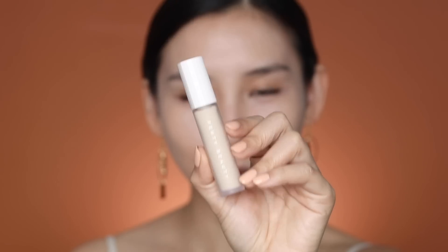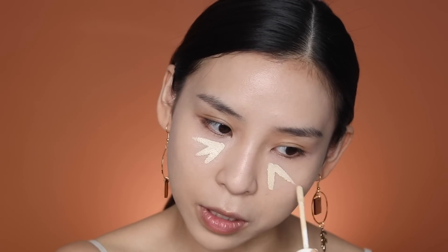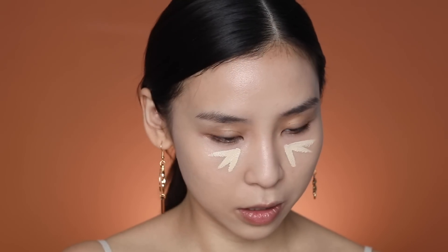Now I can go in and highlight and conceal. I'm going to use shade 145 under my eyes. Oh, it is really yellow — I think this is going to make a dramatic highlight.